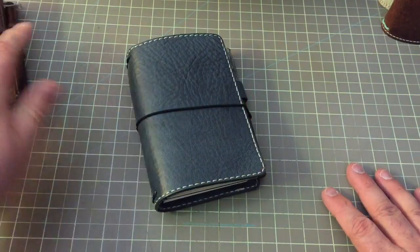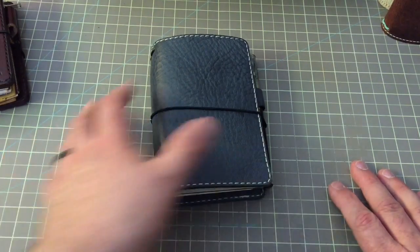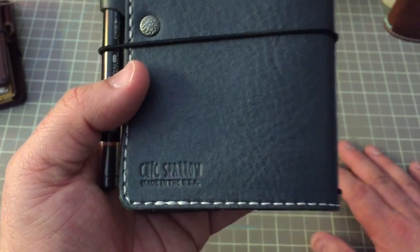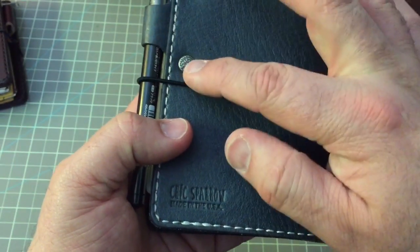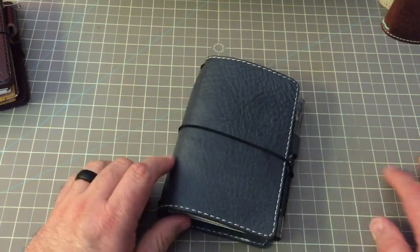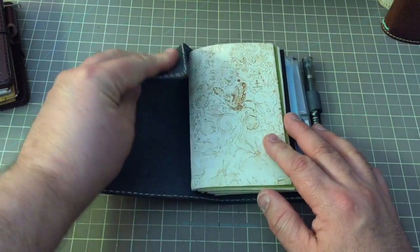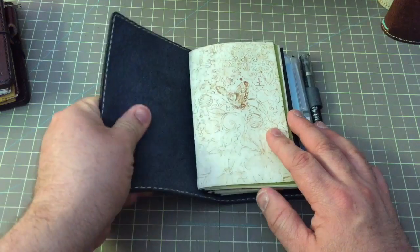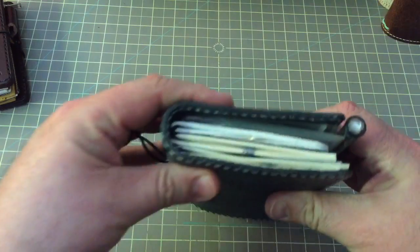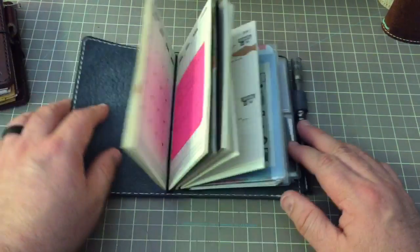And then I got this beautiful notebook just a few weeks ago — it's the London Fog in Gemini from Chic Sparrow, made in the USA. I got the riveted pen loop, and this is the classic with stitching. Let me just show you how I have it set up. It's a really soft leather — it has firmness, but it's soft — and it really wraps around the inserts quite nicely.